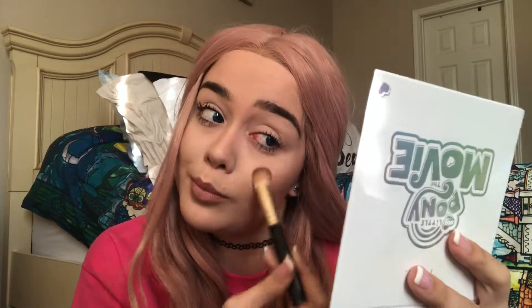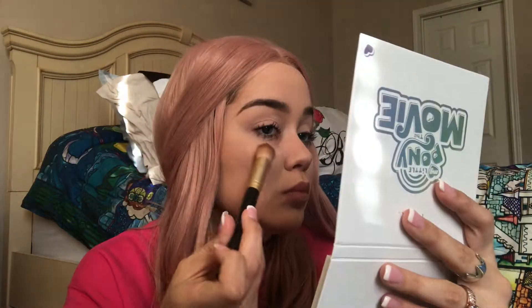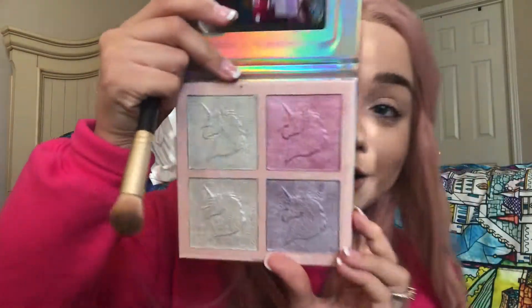First, let's go in with Moonstone. What I love about the Anastasia palette is the glow always shows up on the first try. Now above the Moonstone I'm going to go in with this highlighting palette I got from Rue21 — it was seven dollars and it is actually pigmented. Look at how beautiful! Because we all have our own inner unicorn, and it just fits this look so well. I'm going to go in with the pink.